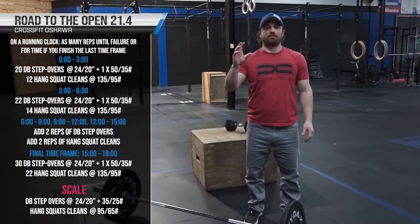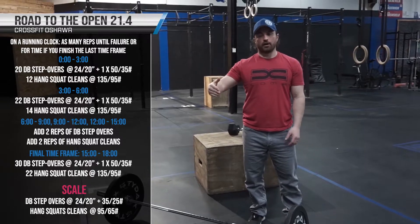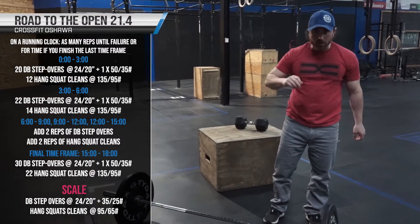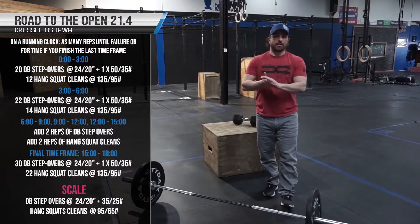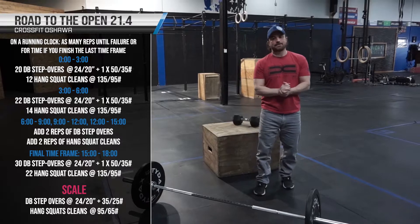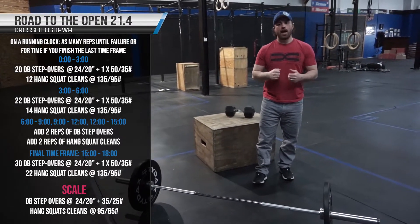We are going to keep going in that fashion — three minute windows, resting when you're done, starting at three. You can't bank your time here. You get three minute windows to do everything until the final time frame, which is the 15 to the 18 minute mark. In that section, you will be doing 30 step overs and 22 hang squat cleans.